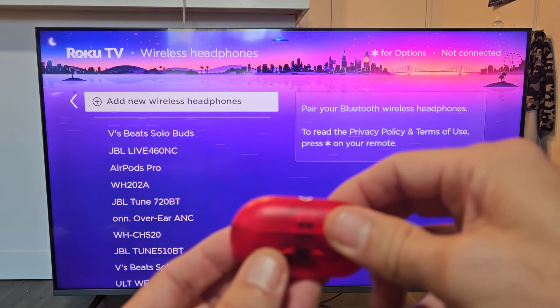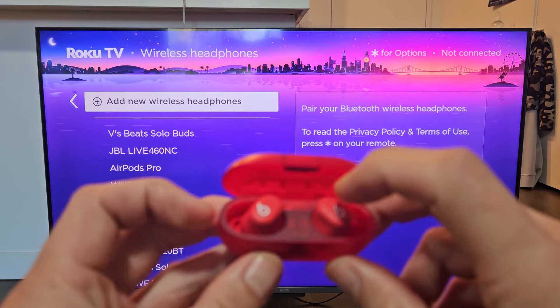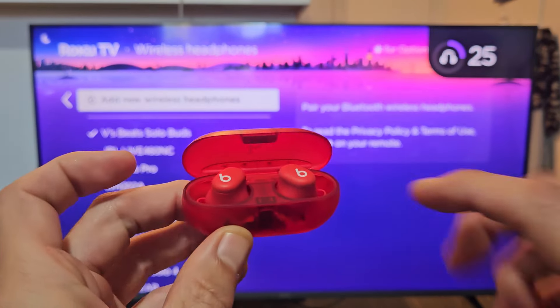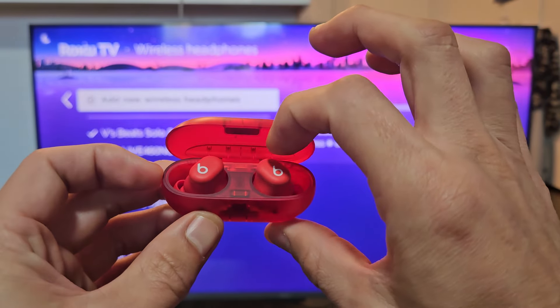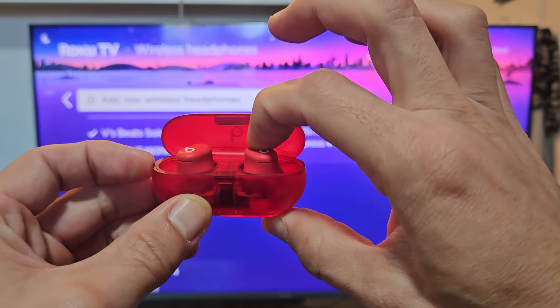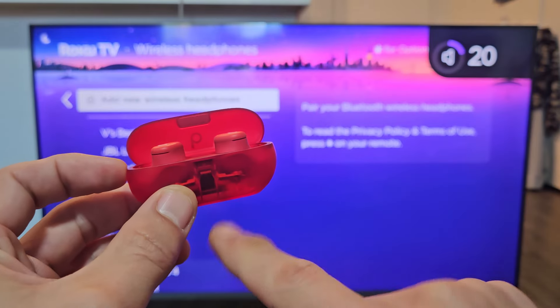Make sure the buds are in the case. When you open it up, there's a button on top of the Beats case — you can feel it on either side, so it doesn't matter which one you use. Just press and hold the button on top and wait till you get the special pairing chime. When you hear that, it's in pairing mode.